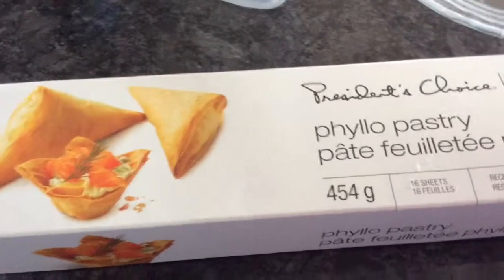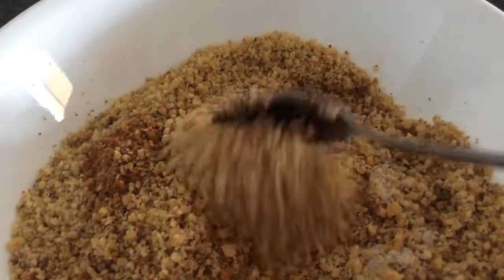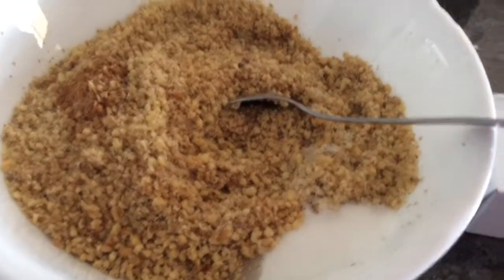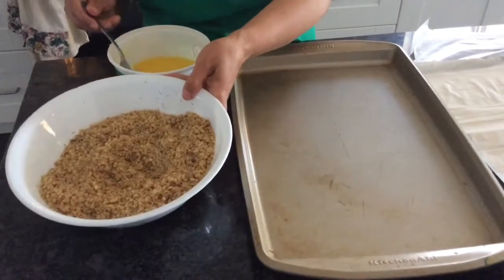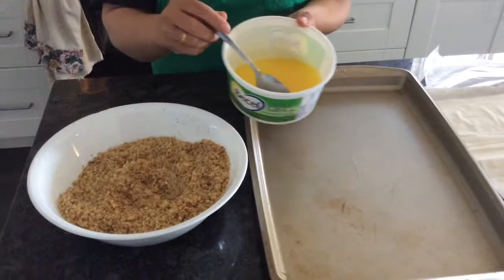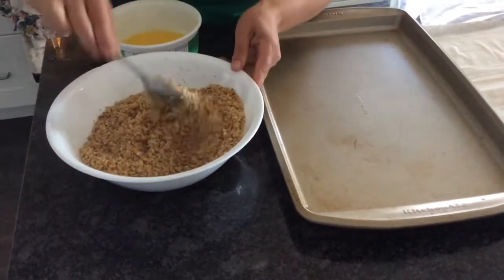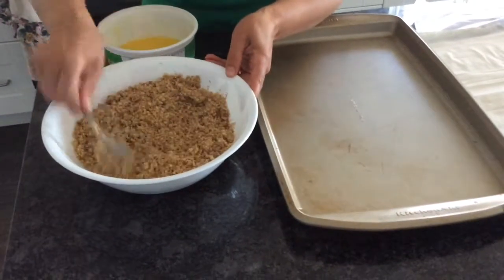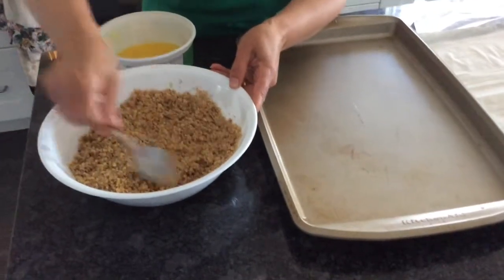Here's my phyllo dough — I use this kind for my wrapping. I'll also be adding two tablespoons of melted margarine or butter into the filling. I'm gonna mix it and it'll be ready to go. Now I'm ready to make my baklava. I use this kind of unsalted margarine, melted in the microwave. I'm going to put two tablespoons on my filling and stir it — I don't want it too dry so it doesn't fall off the baklava easily. You just want everything coated.